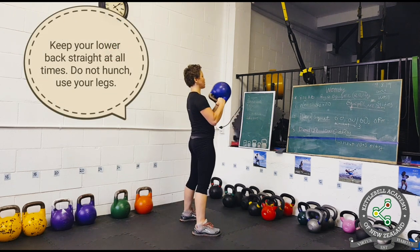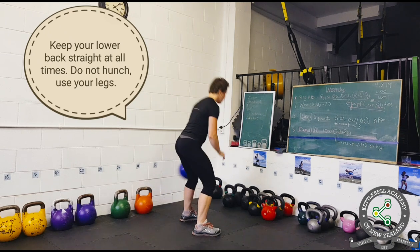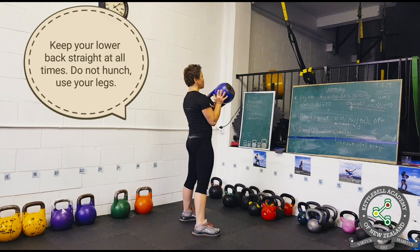Just like a swing, this movement is a hip hinge. Therefore, remember to keep your lower back straight at all times, do not hunch, and use your legs.